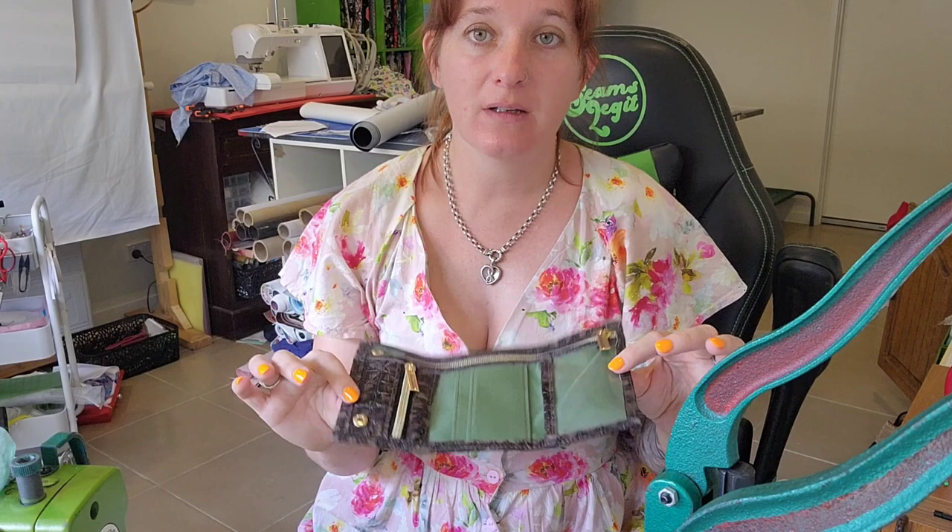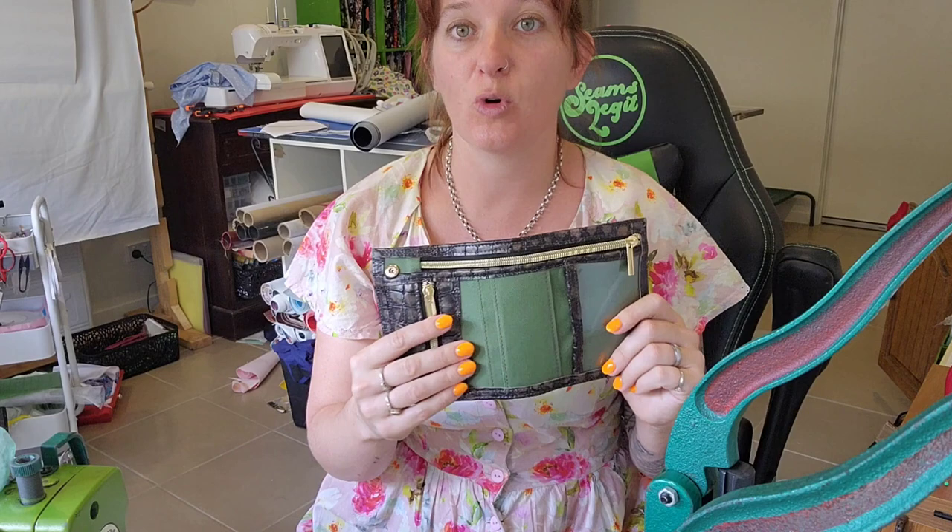Hello and welcome back to my channel. Today we are making the Andrew trifle wallet by Lynn's Handmade. It is a raw edge pattern and you need to use non-fraying fabric — so waterproof canvas, leather, or vinyl. I've gone with leather and waterproof canvas for mine, and it is super cute.